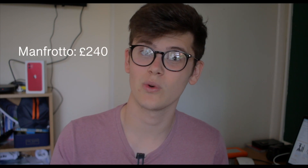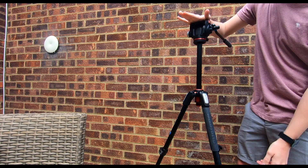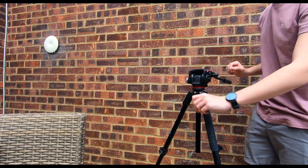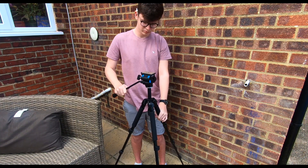This tripod cost me 240 pounds and the fluid head cost me 140 pounds. But you are paying for something that is strong, durable, and of professional quality. Not to mention Manfrotto has got a pretty good history of making good tripods. Even when moving the Manfrotto tripod, it stays pretty sturdy. On the other hand, the AMT isn't as sturdy and the legs are actually quite flexible.